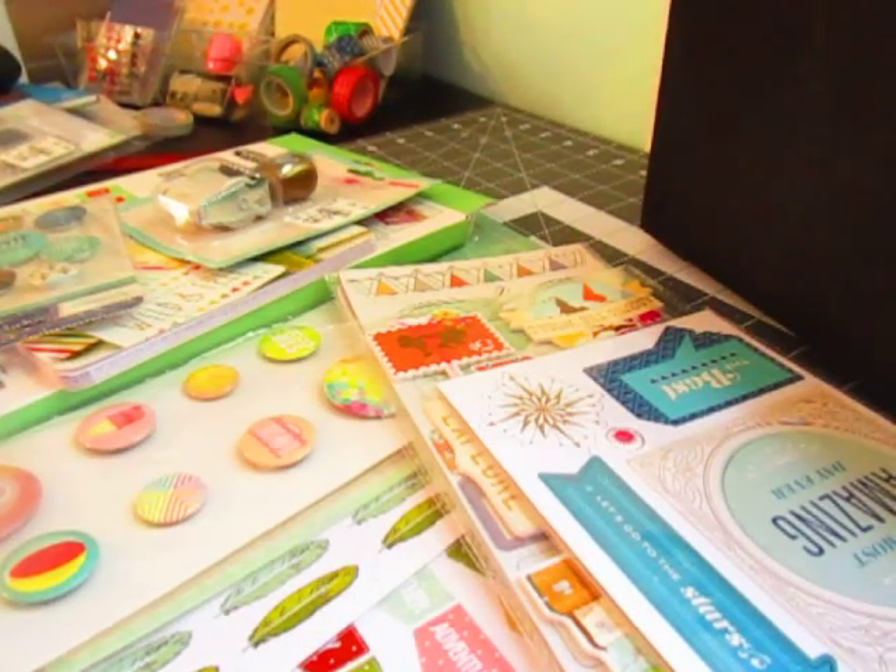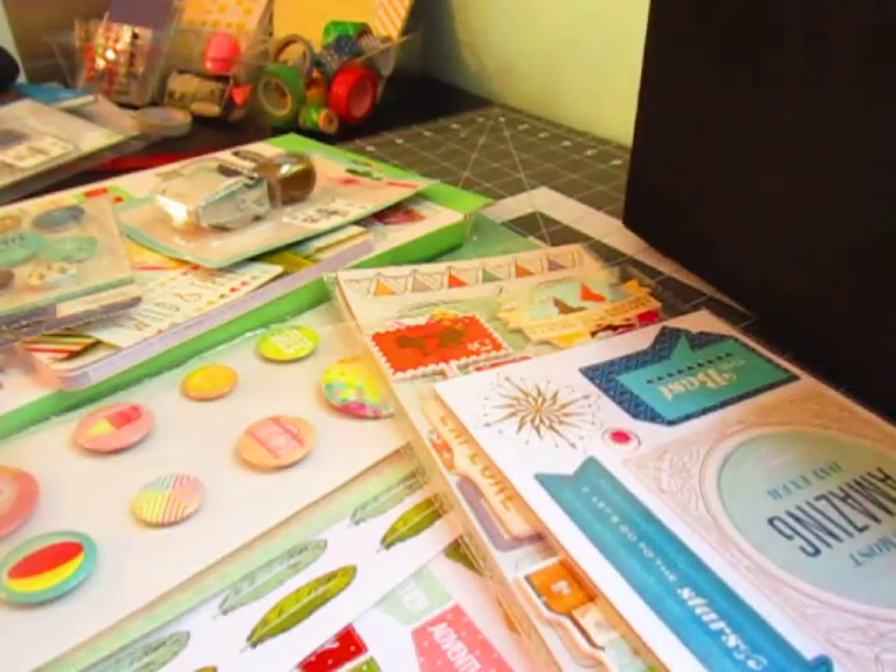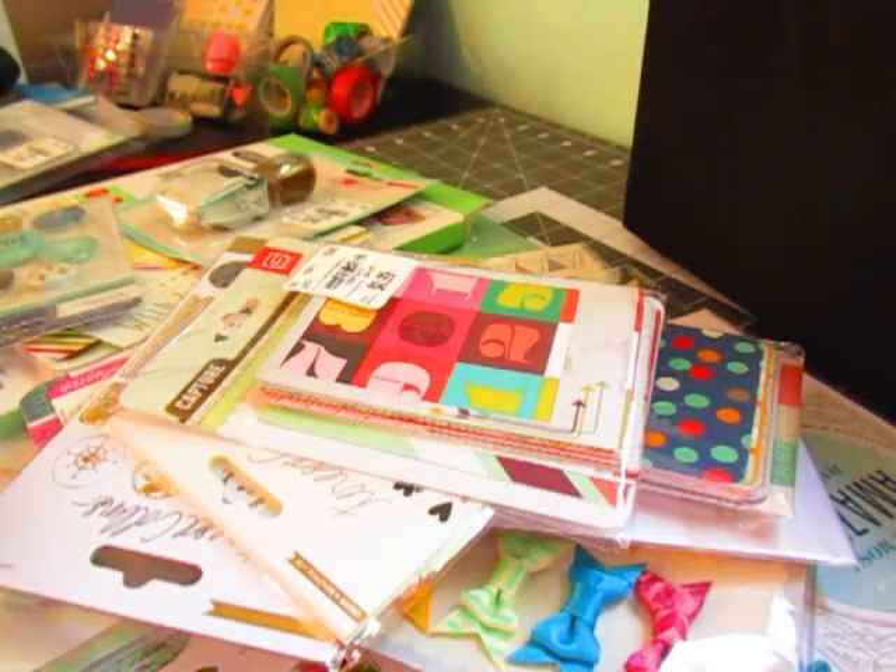Hey everyone, it's Stacy Nicole here with Essence Scraps. Sorry for the mess on my desk, but I do have a reason. I thought I would share a bit of a ritual with you guys that I do every year.